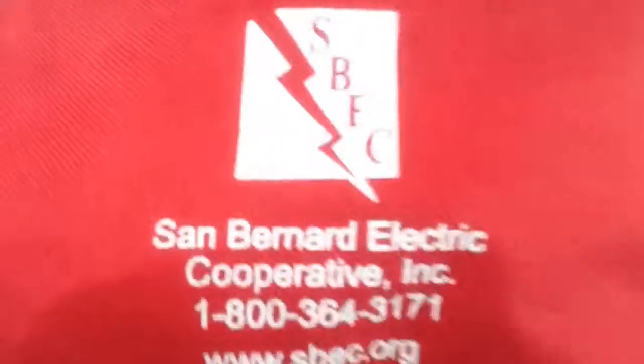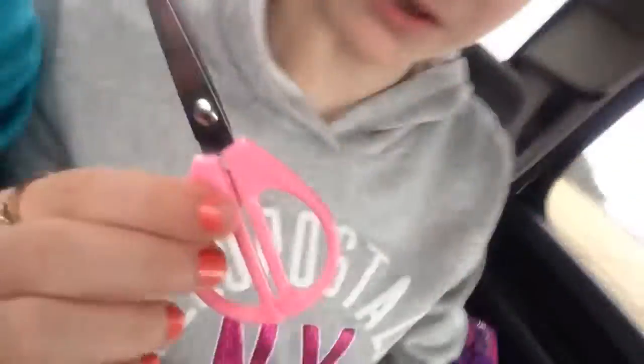Okay, today we're going to talk about first-aid kits — safety first! This one's from San Bernard Electric Company Cooperative Incorporated. Don't know if I said that right. Now we're going into scissors.